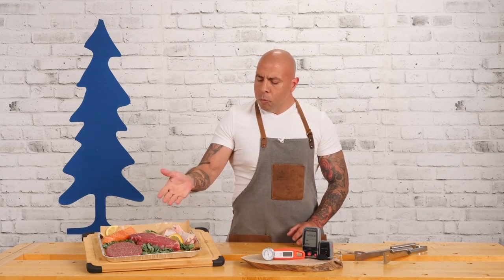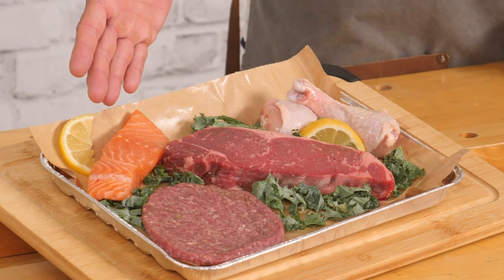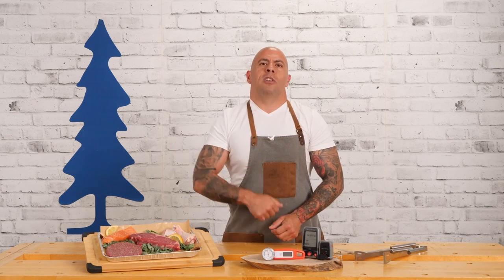And these are the meats that we're going to be using: chicken drumsticks, a beautiful strip loin steak, salmon, and a ground beef burger. So I'm now going to go grill these meats and when I come back we're going to take some temperatures.